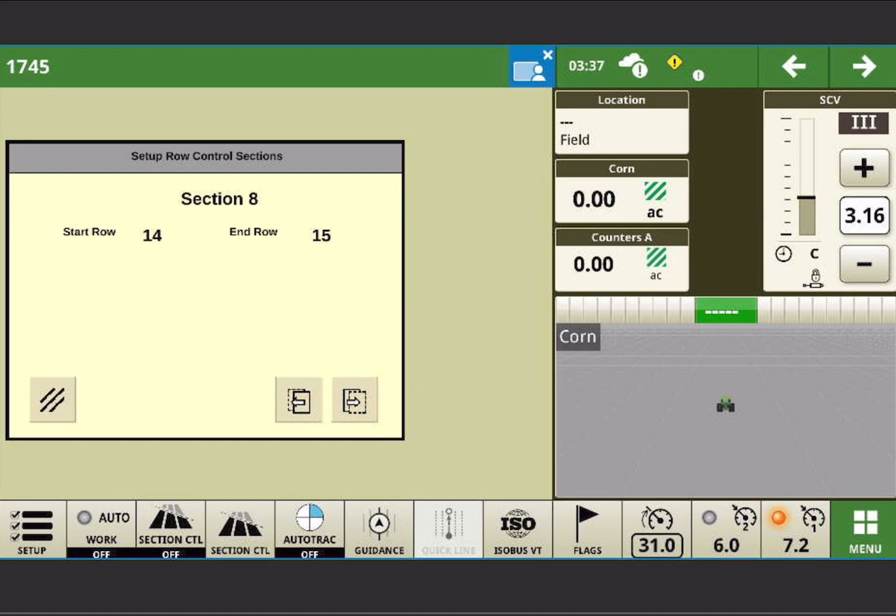Because we have an odd number of rows, one of those sections has to be just one row and it needs to be a row that plants all the time. You can't set this up as 15 sections — it might work when you're planting beans, but when you plant corn you'd have half your sections not working and the planner will not map properly. So those sections need to be set up so that every section, whether using the planner as a split row or a full planner, all the sections are always running. That's why we set up row 7 — which is a corn row — as its own section.